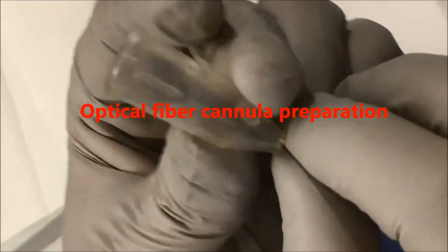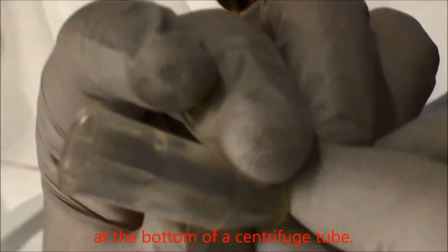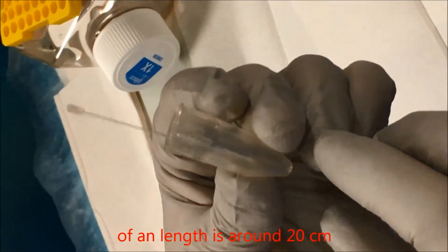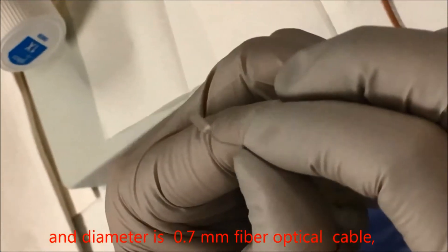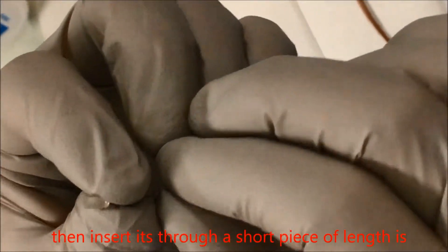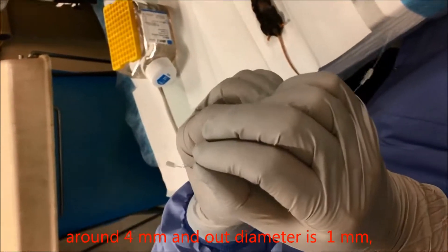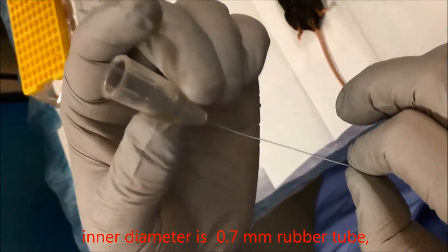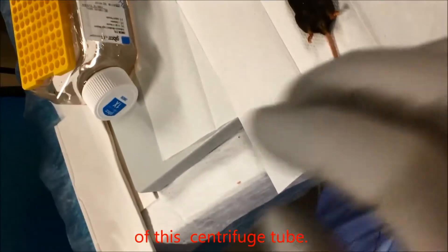Optical fiber cannula preparation. Using a small needle, make a hole at the bottom of a centrifuge tube. Insert it into one terminal end of a fiber optical cable approximately 20 centimeters in length and 0.7 millimeter in diameter. Then insert it through a short piece of rubber tube, approximately 4 millimeters in length with 1 millimeter outer diameter and 0.7 millimeter inner diameter, to fix this end tightly at the bottom of the centrifuge tube.